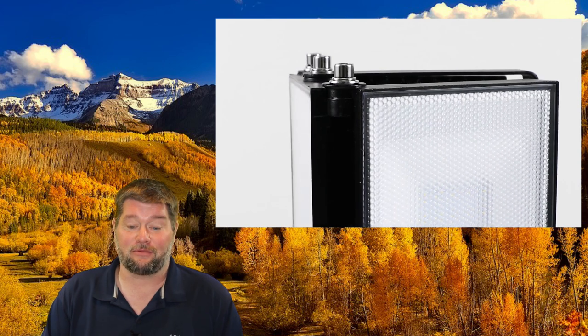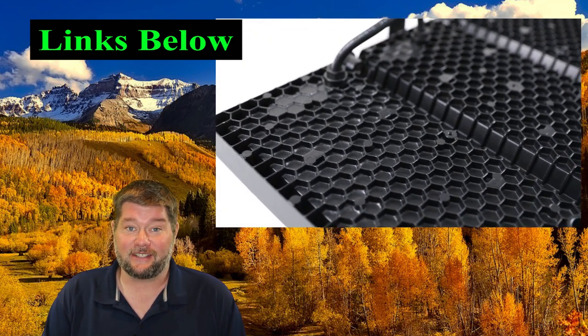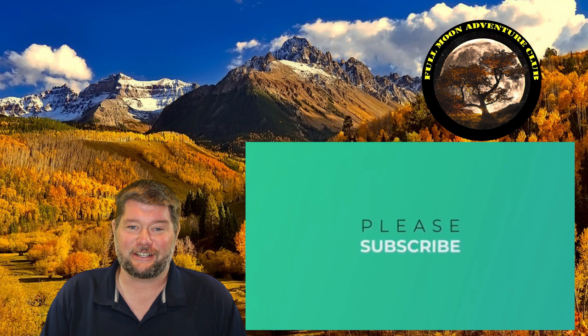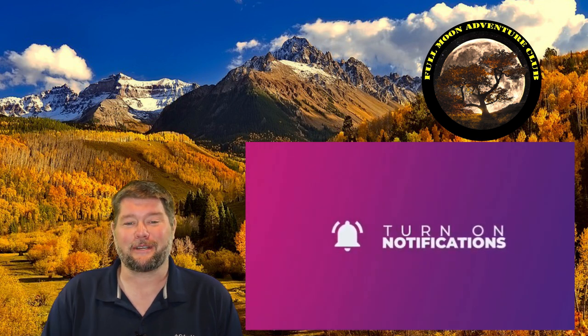The price point is really, really affordable at like 49 bucks. I'll put the Amazon link down below so you can check this guy out. I am very, very impressed with how bright this thing is, and it's very easy to install. So if you need some light, this might be something you want to consider. That about wraps it up — my name is Jim with Full Moon Adventure Club. Please like, share, subscribe, and hit that notification bell so you actually get notified when I do new videos. That really helps me out. Until next time, thank you so much for watching and happy camping.